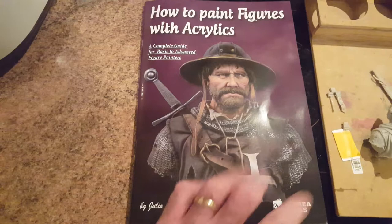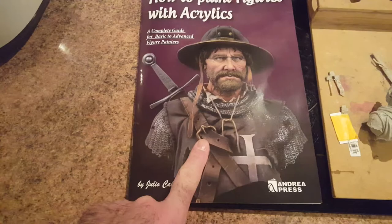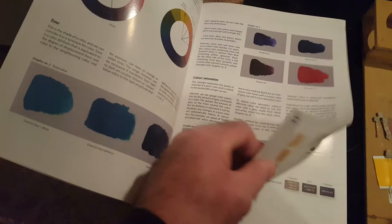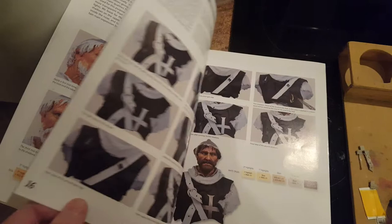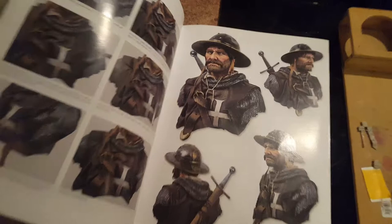I got this book for Christmas — How to Paint Figures with Acrylics. I've been painting for years and just wanted to go down a different route, so I got this book as a present. Quick flick through and it teaches you the basics and the art and everything else. The character on the front has a tutorial — step by step, piece by piece, all the way through how to paint that figure. Which is pretty good.